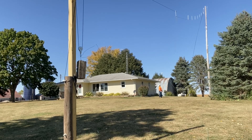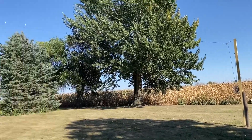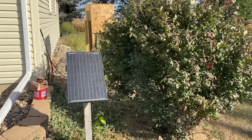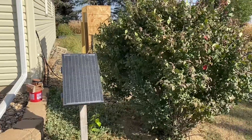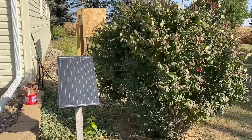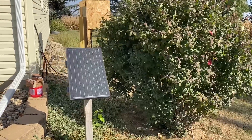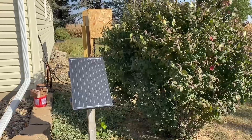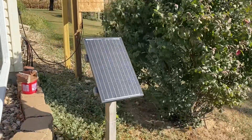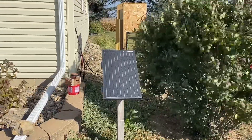Inverted V fan dipole — here's what it looks like fully launched. It comes down to my end support, goes up 45 feet to the peak, and down the other side to the north end. That concludes the antenna build portion of the video. Before we go inside, I wanted to show you that my ham shack is totally off-grid on the radios — all the radios are powered off-grid by solar and battery power. This is my solar panel, it's a 40-watt panel, sits out here and keeps my batteries charged inside.